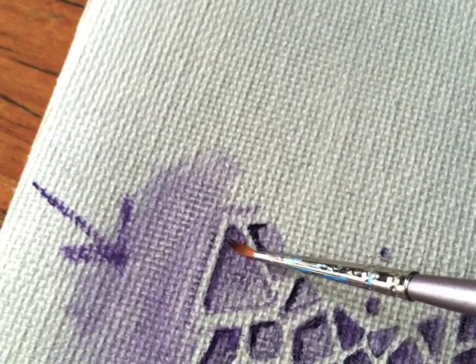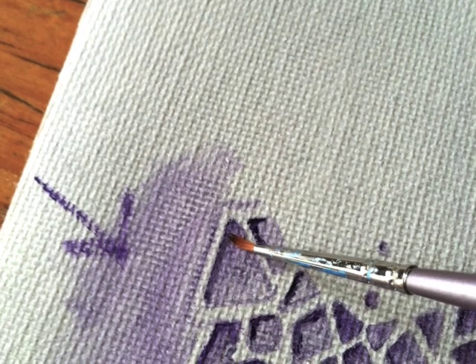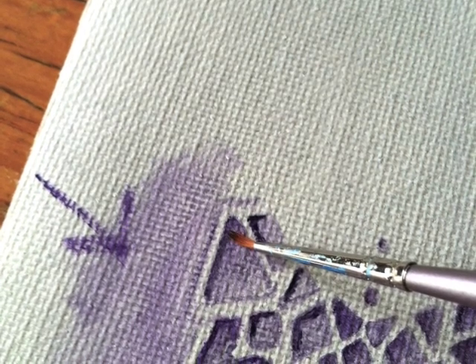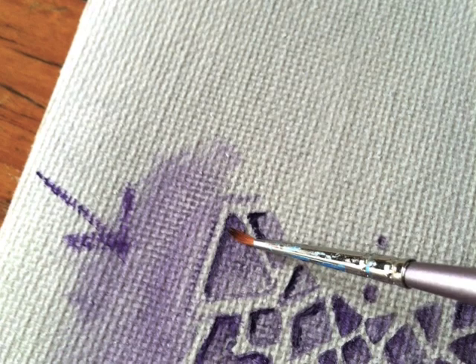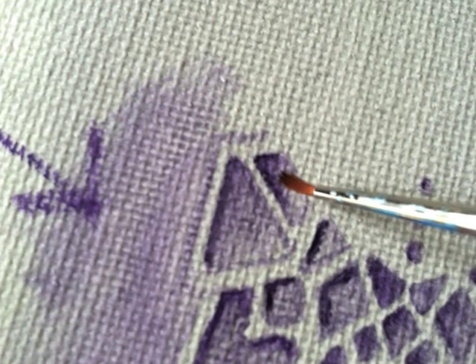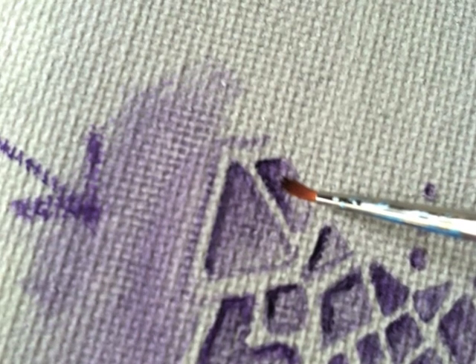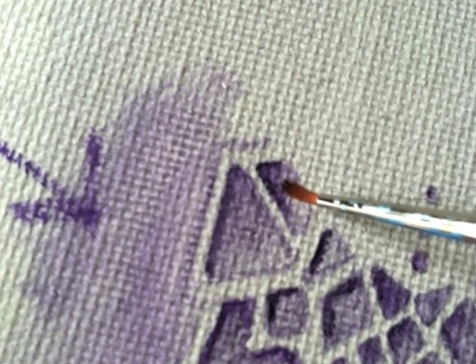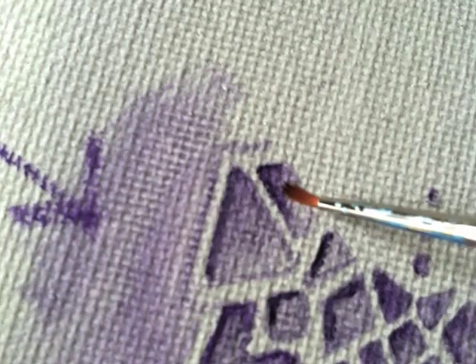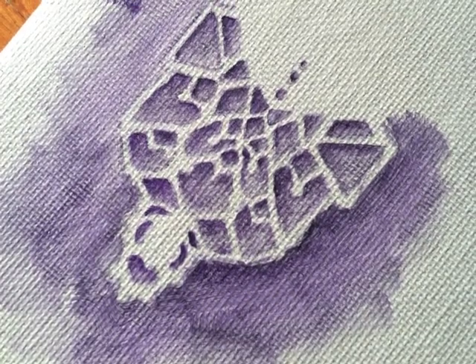Once you've done that, take your brush and gently blend away from the solid line. You'll begin to see that you're making an effect of a soft shadow, as though the light is shining from one side and casting a small shadow from the edges of your lace. Do this one by one, piece by piece, and soon you'll start to see a real dimensionality emerge from your lace piece.